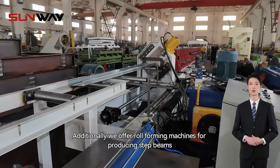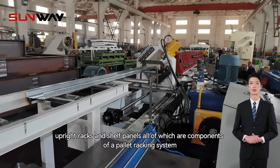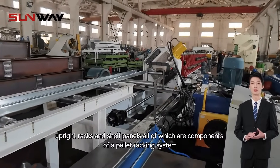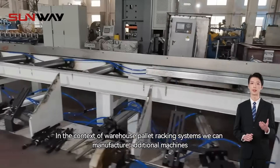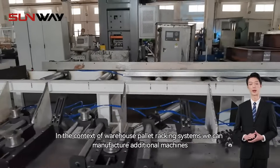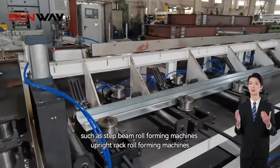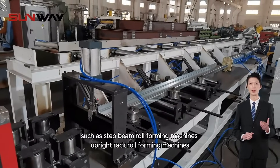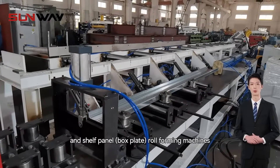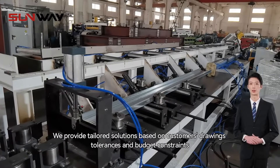Additionally, we offer roll forming machines for producing step beams, upright racks, and shelf panels, all of which are components of a pallet racking system. In the context of warehouse pallet racking systems, we can manufacture additional machines such as step beam roll forming machines, upright rack roll forming machines, and shelf panel roll forming machines.